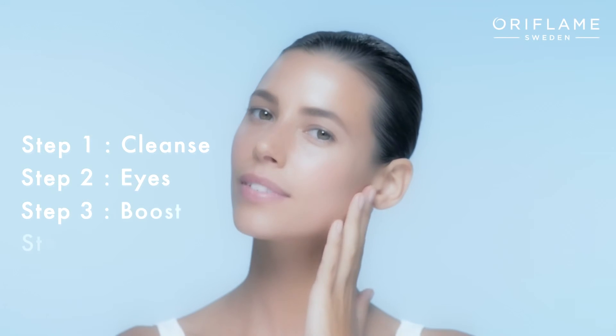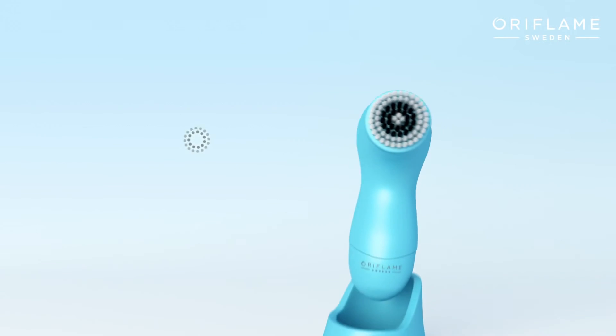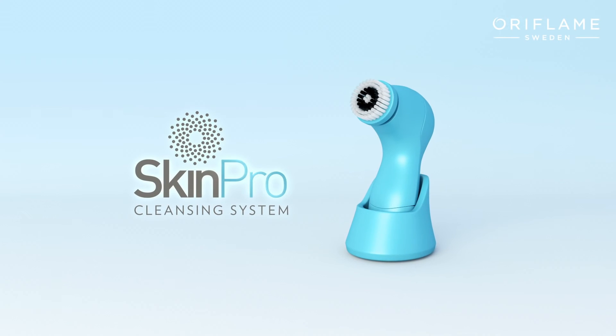Continue with the rest of Oriflame's youth enhancing skincare routine. The all-new Oriflame Skin Pro cleansing system — for skin you've always dreamed of.